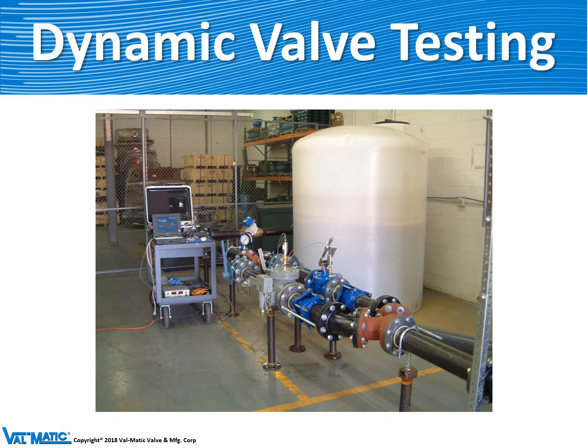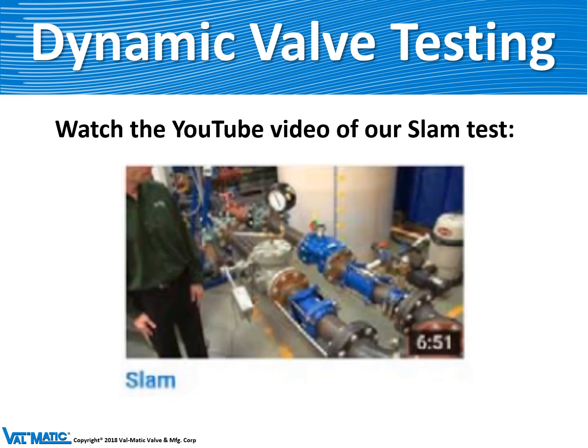To test our valves in our lab, we have a flow loop where we take water from the tank and pump it with a water pump through two check valves mounted side by side in the pipeline. We can then turn the pump off quickly and reverse the flow to find out which valve slams and which one doesn't. We have a YouTube video called SLAM that you can watch on your desktop to see the valves in action.